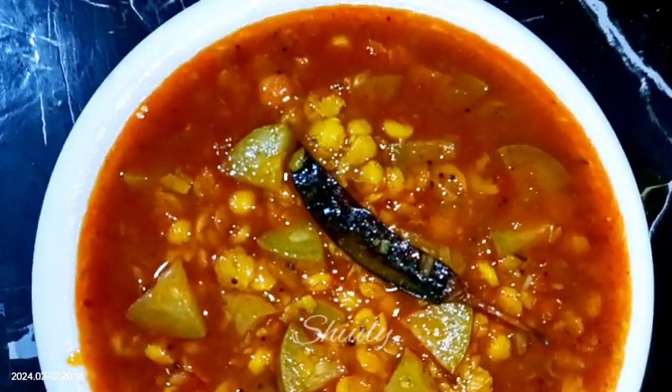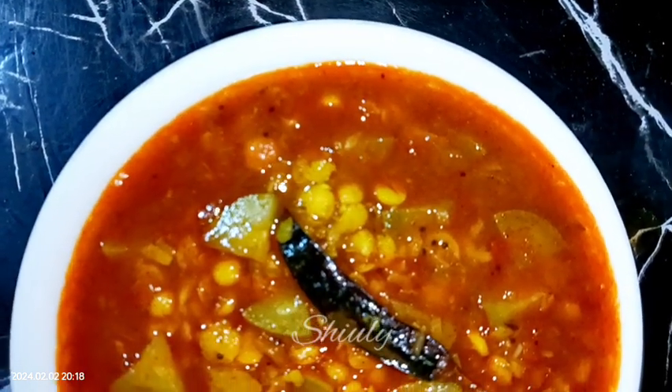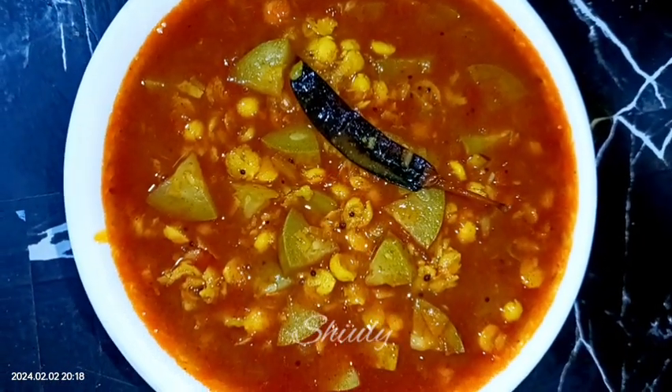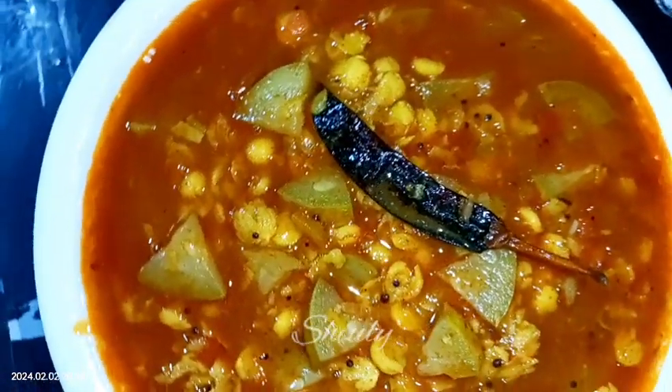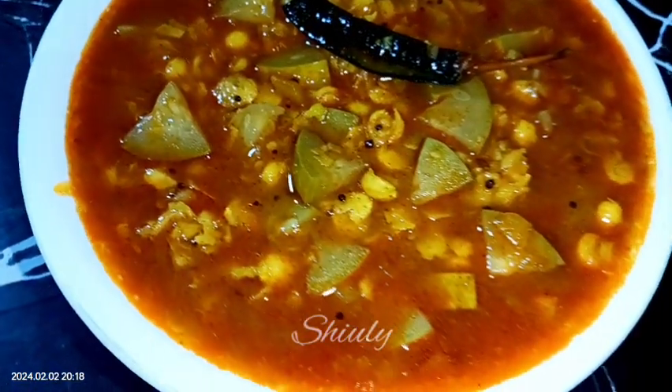Hello guys, here is Shiuli and you are welcome to my kitchen. Today I am going to show you how to make yummy bottle gourd curry with chickpea lentils. It's a very easy and simple recipe but super delicious to eat — so yummy with roti, chapati, and boiled rice as well.